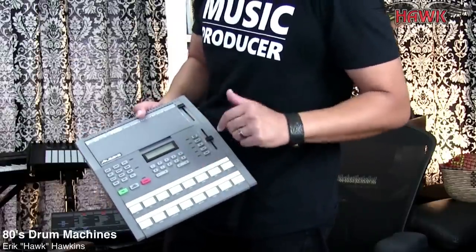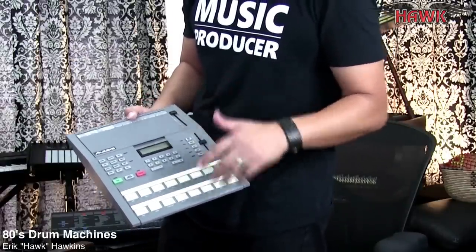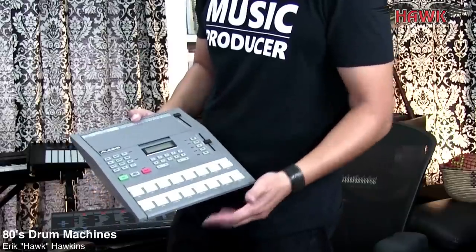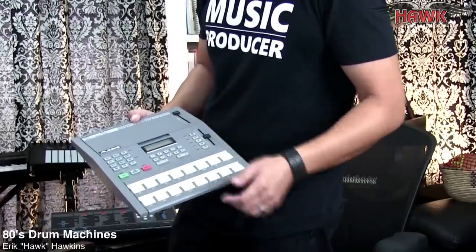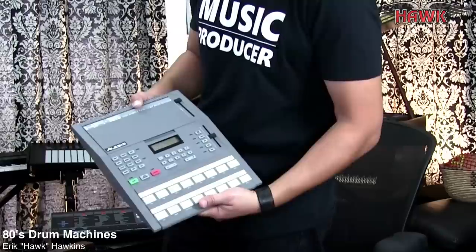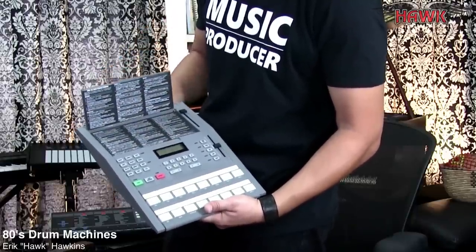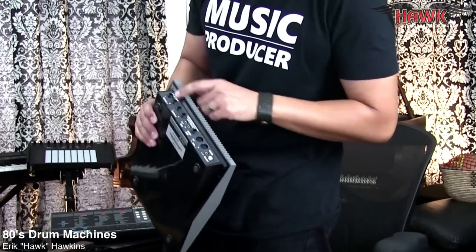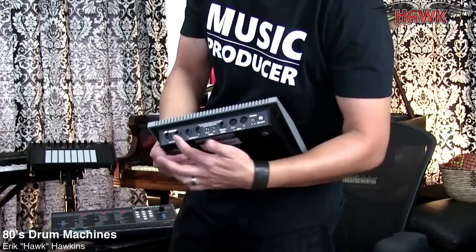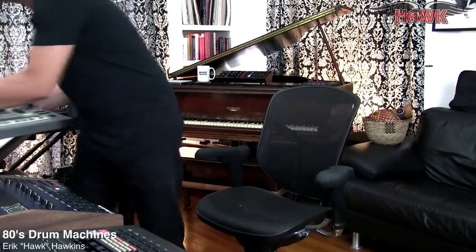This is pretty much the first drum machine I could afford in the 90s. It's 16-bit — everybody was into it because it was 16-bit and it had really good sounds for the time, a great sequencer, velocity-sensitive pads, and a manual built right in so you never lose your manual. It also has a couple of individual outputs, MIDI, and it's from 1998.